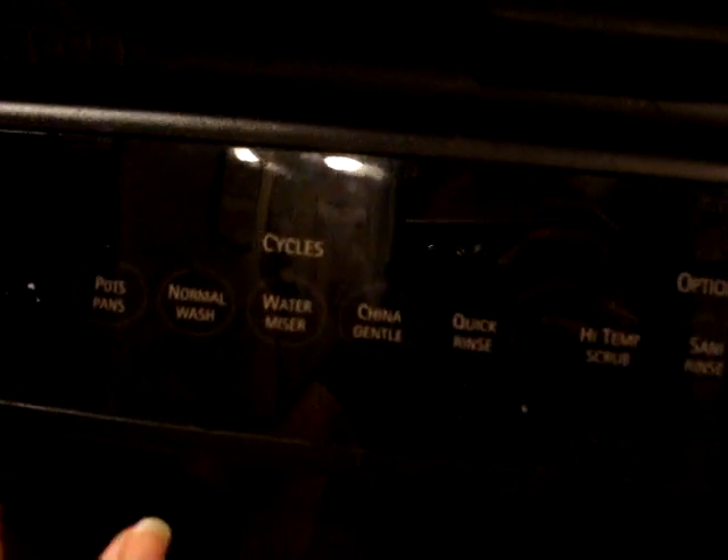The other thing turns on — it says quick rinse. And then if you try to hit cancel, which is this, cancel flashes, air-dry flashes. Try to turn on a normal wash again — quick rinse. Now you've got three lights flashing. Try to do pots and pans — look, one, two, three, four lights are just flashing.